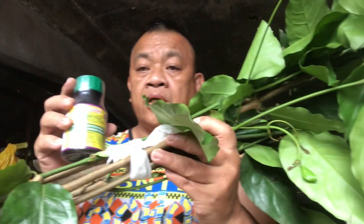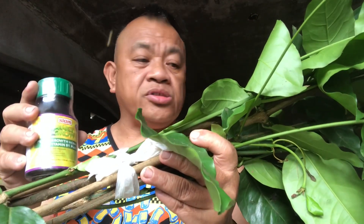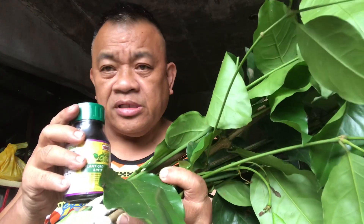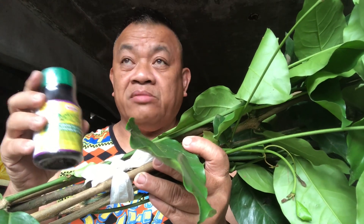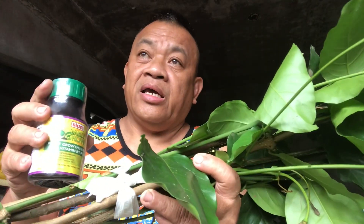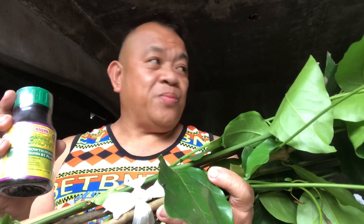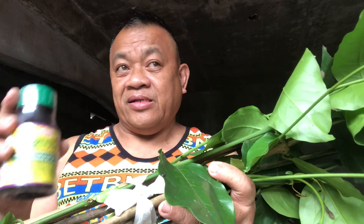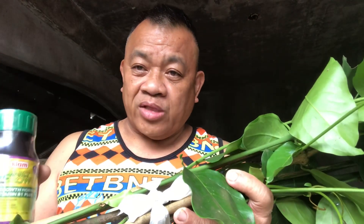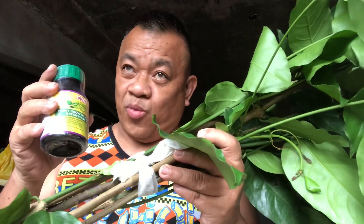Hoping I'll be successful to propagate our very own bago tree so it can be planted in the farm, and I can harvest the young leaves to use as a vegetable — like a 'cecil' with coconut milk and bago tree leaves, a very nice Filipino cuisine.